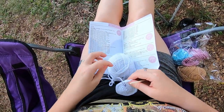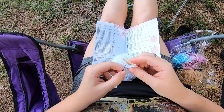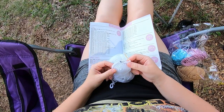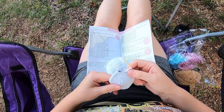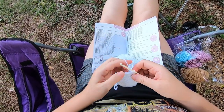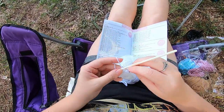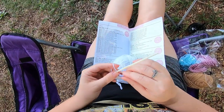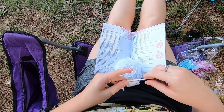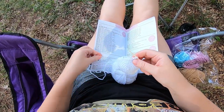The next thing we have is just a row where we're single crocheting one stitch around — that's just one single crochet in every stitch around, all 36. And then we have another increase. I'm just going to go ahead and do this row, then demonstrate the increase again, and then do the next row which is another row of single crochet.